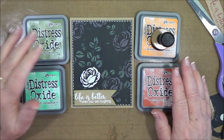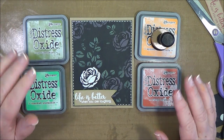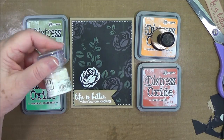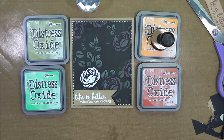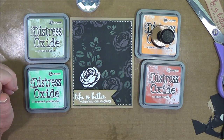Okay guys, that is it today on using our Distress Oxide inks. The more I play with these, the more I absolutely love them and the more uses I can find for them. If you're interested in any of these products I used today, just check the link below — I will have them linked directly and you can go over and purchase them yourself. We will talk to you guys later. Thank you so much for watching. Please give us a thumbs up and hit that subscribe button. Bye bye.